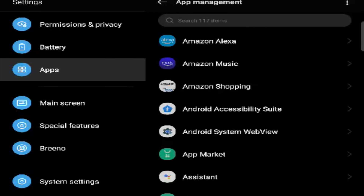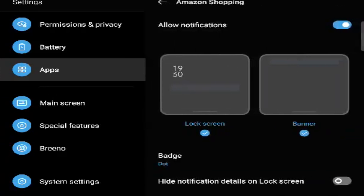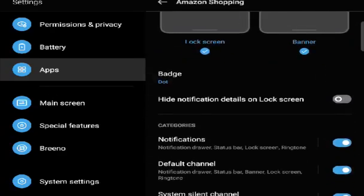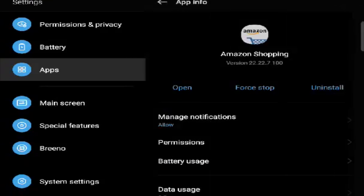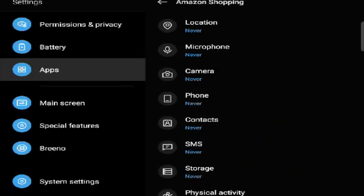In Application Management you'll see all the apps downloaded to this device. Let's say I go into Amazon. Here you'll find Manage Notifications again — make sure everything is enabled and set correctly. You also need to go into Permissions, so if it's an app like Instagram and you don't give it access to your camera, it has no camera access.